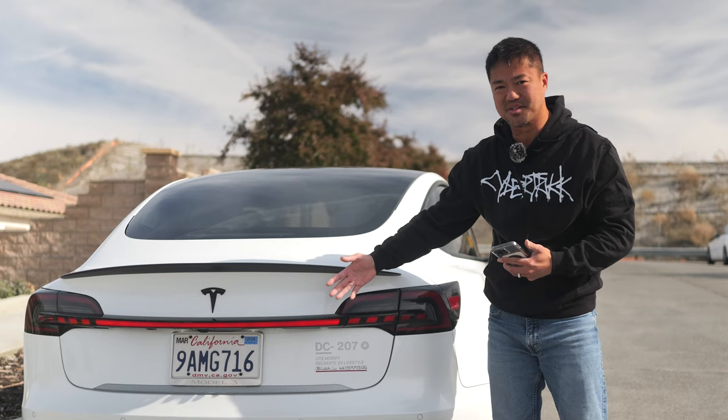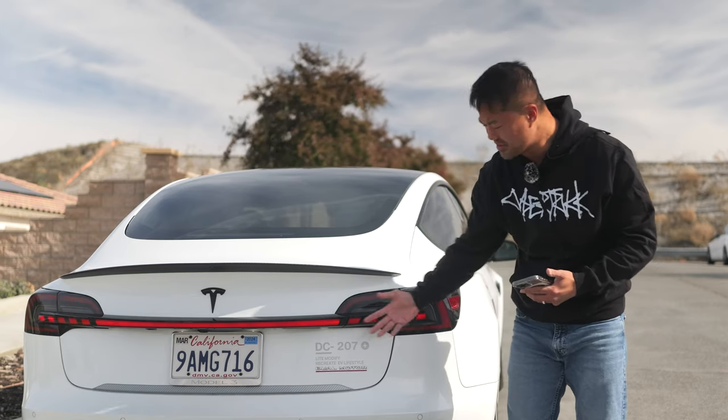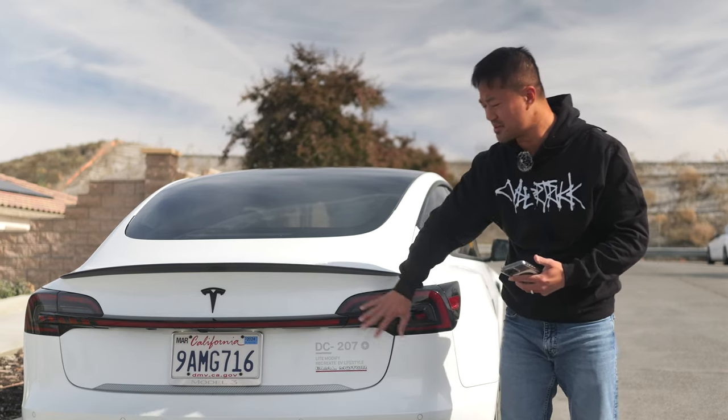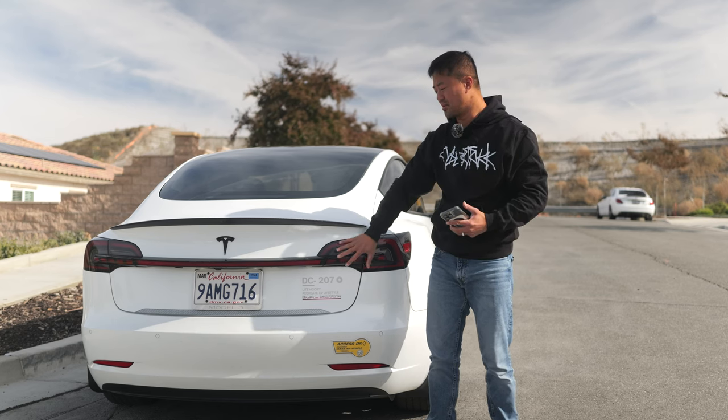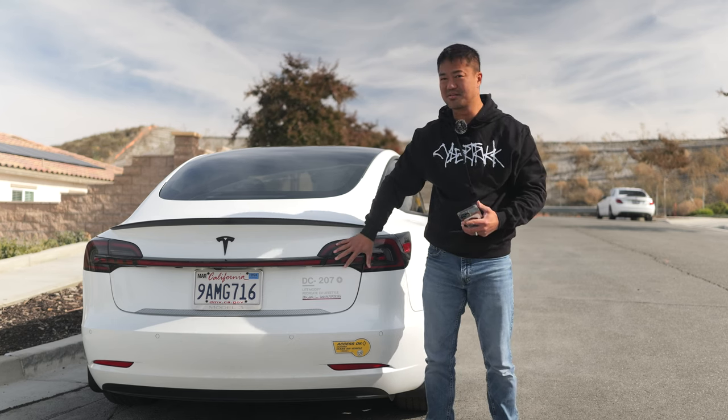It's got an awesome animation that just makes it look really cool. And even during the daytime, you can still kind of see the lights once it's bright enough. It makes an amazing gift for somebody who owns a Tesla Model 3 and wants to stand out and look a little different.